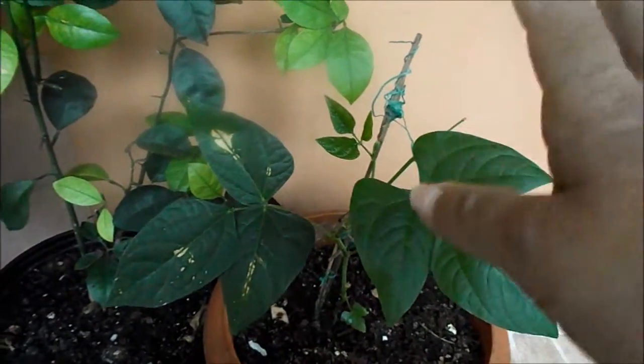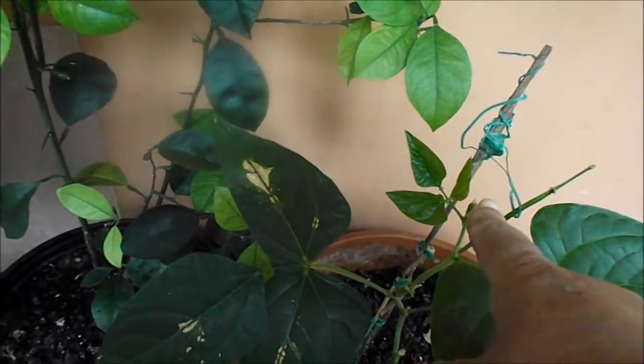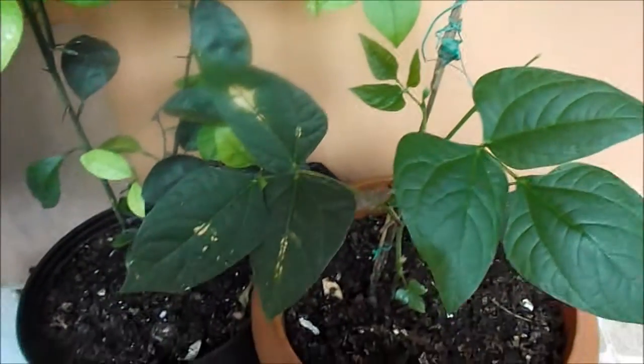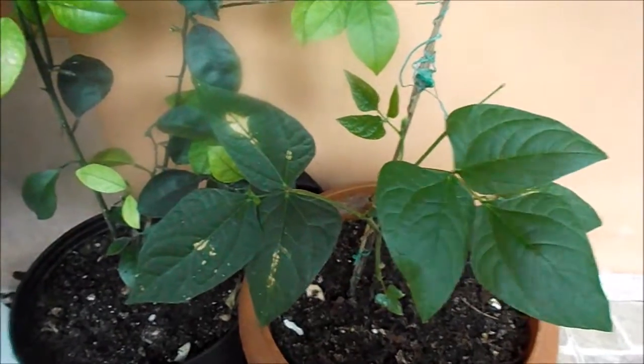There must be some wiggly worms down there or something, because it's growing fast — real fast. You see right there, it's like a little lump, there's a leaf coming out, another leaf coming out. People, you gotta keep on learning how to do this.